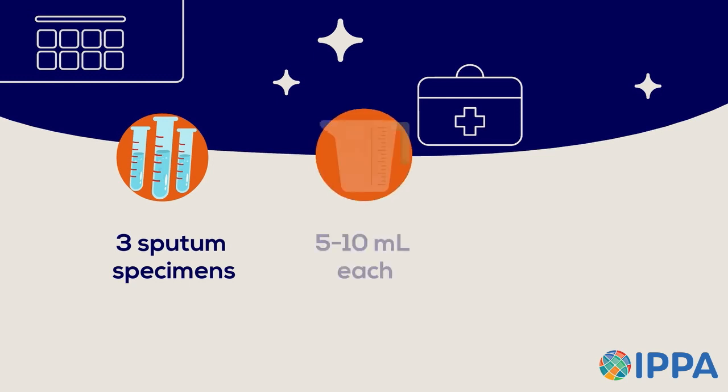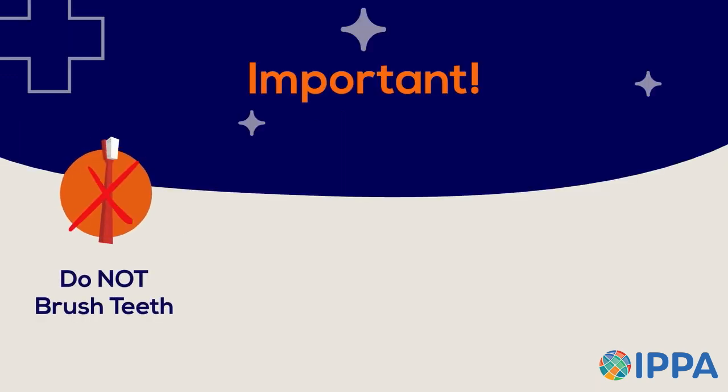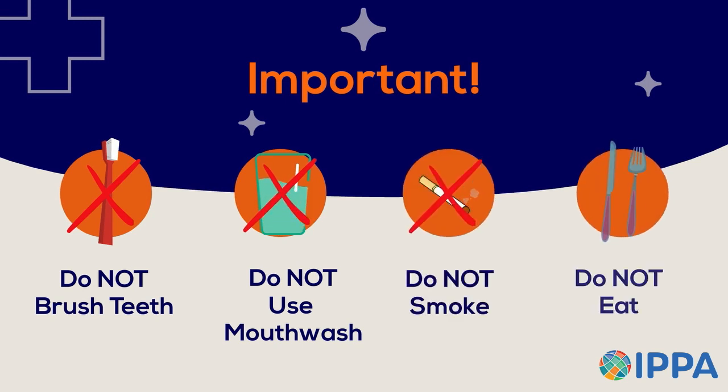The panel physician will need three specimens consisting of five to ten milliliters each. They must be collected at least 24 hours apart, preferably on consecutive working days. It is important not to brush your teeth, use mouthwash, smoke, or eat anything in the morning prior to sputum collection.